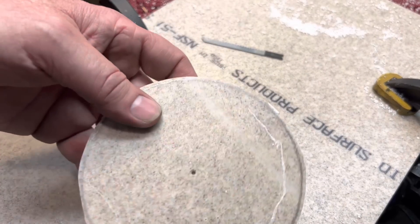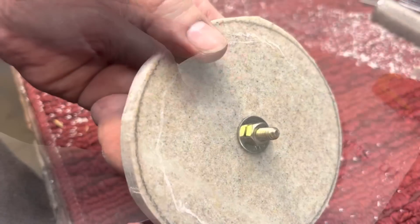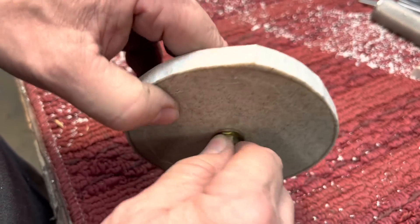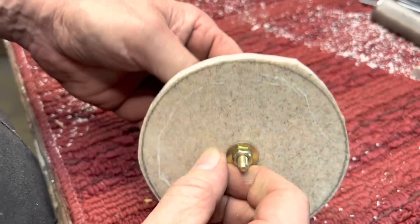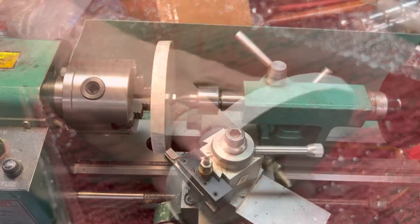Let's drill a hole, mount a bolt in here, and put it on the lathe. You can see we mounted a bolt onto here — that's just to hold it. We could put this in the lathe now and we can turn this. So let's do it.